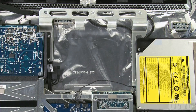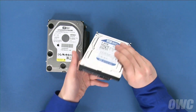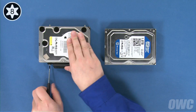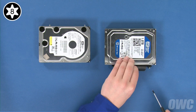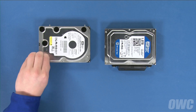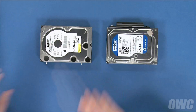We can now transfer the mounting hardware over to the new drive. Set your original drive on your work surface with the SATA connector facing you, then do the same with the new drive. Rotate both drives 90 degrees clockwise and transfer the retainer clip from the original drive to the new one. You can also transfer the anti-static pad to the same position on the new drive — there should be enough residual adhesive to allow it to stick. Then, rotate the drives 180 degrees and transfer the other mounting pins.